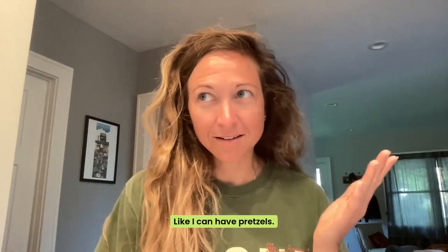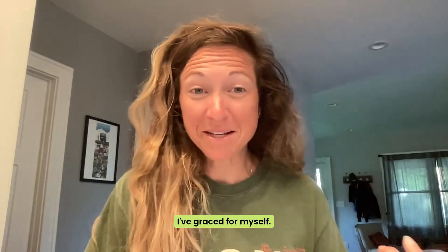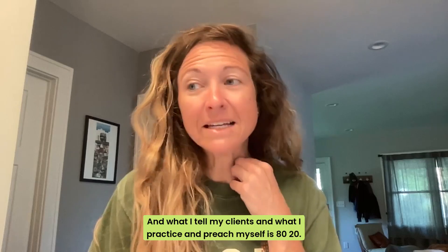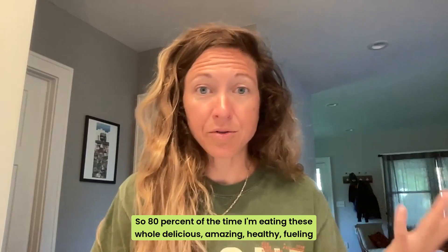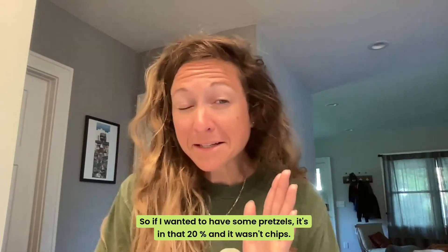That was my sneaky self-talk: 'It's not chips, I can have pretzels, right?' I go through these same negotiations that you guys go through. I'm okay with it — I give myself grace. I'm a human. What I tell my clients and practice myself is 80/20: 80% of the time I'm eating whole, delicious, healthy, fueling foods, and the other 20% we eat whatever we want. So if I wanted some pretzels, it's in that 20%, and it wasn't chips.